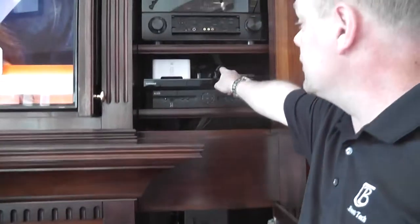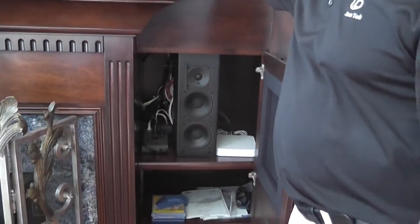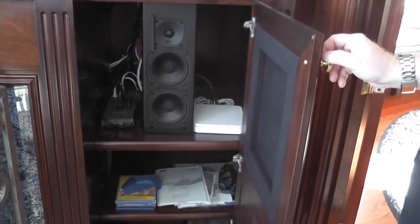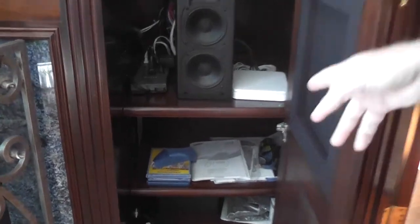Sonos, Apple TV, DVD player, DirecTV — the usual. And these are Miller and Kressel — very, very high-end stuff. There are even manuals; all the manuals are tucked in the drawers.